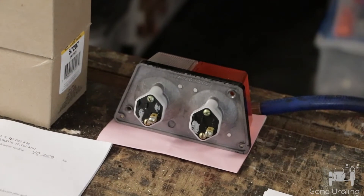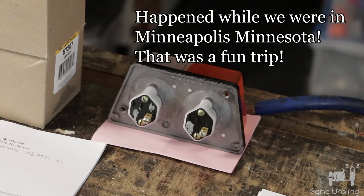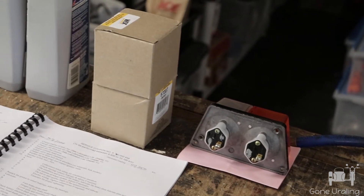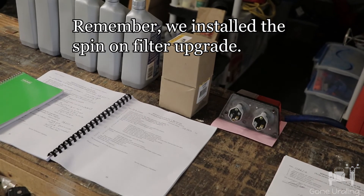The Patrol took a rock to the sidecar front lens — the amber section — and I ended up buying the whole assembly for about 35 bucks from Holopaw Ural. I also have the two oil filters I need and plenty of oil for the rigs.